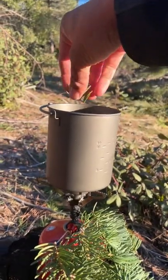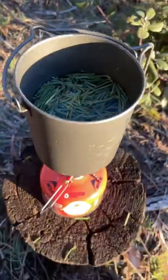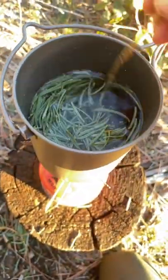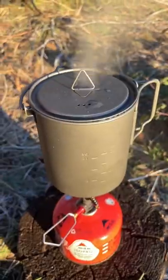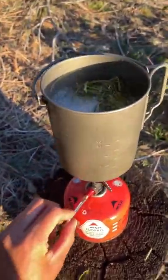Alright, let's make our tea. We're going to take our fir needles and some fresh mountain spring water. We're going to mix it all together and then bring it to a rolling boil. Once we have it at a rolling boil we're going to shut off the heat and let it infuse for five minutes.